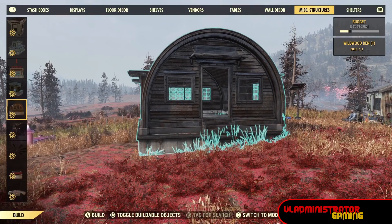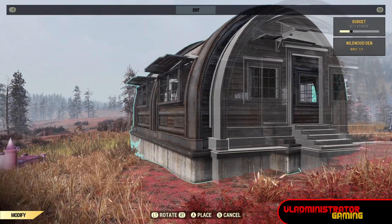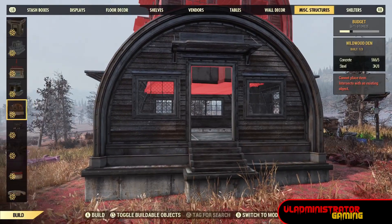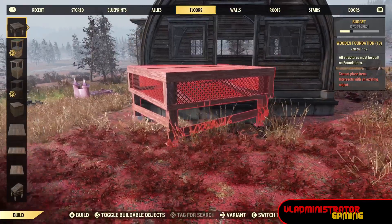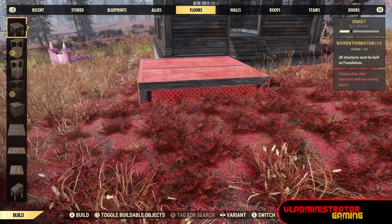Now first up we have the Wildwood Den, and this is found under the miscellaneous section of your build menu. It has a pretty decent foundation on it. It shouldn't look like it's floating on a slight decline or incline, but on more extreme ones, yes, it's going to look like it's floating. Now it has no snap point for foundations on the front or the sides, so just be aware of that.